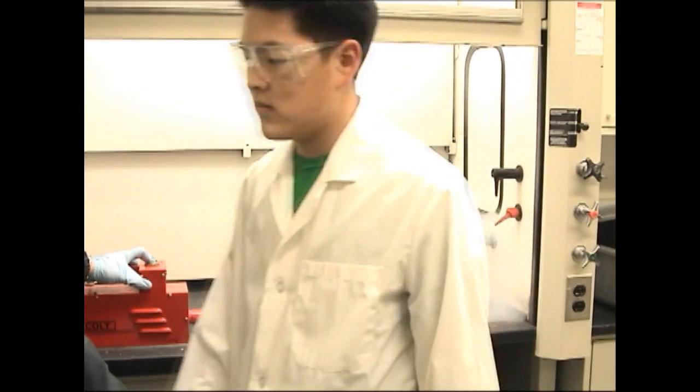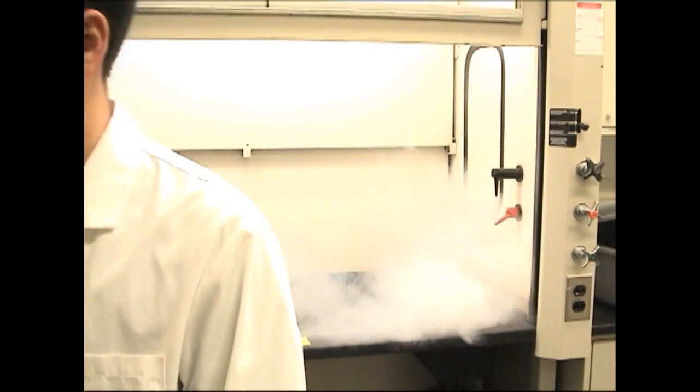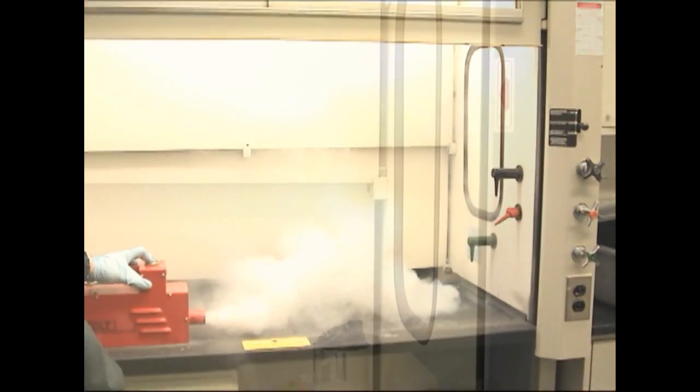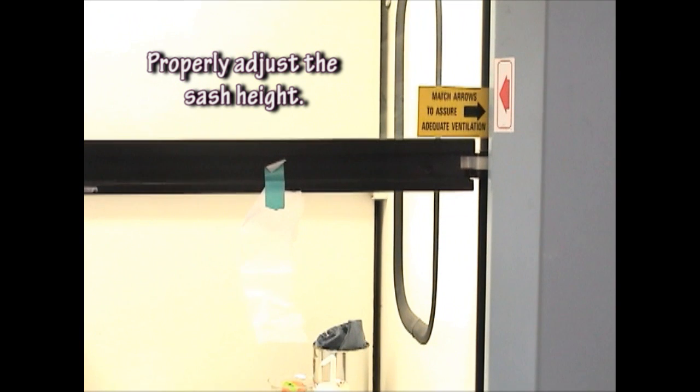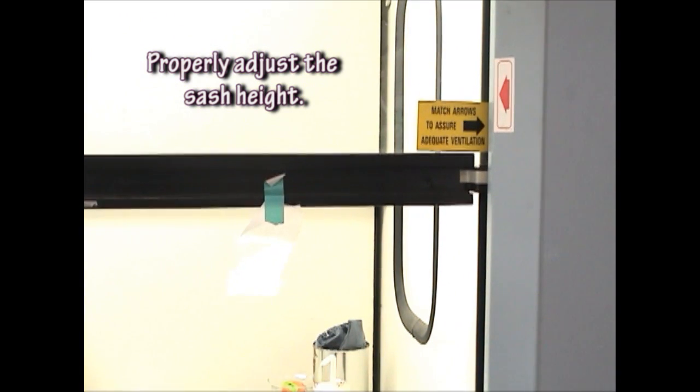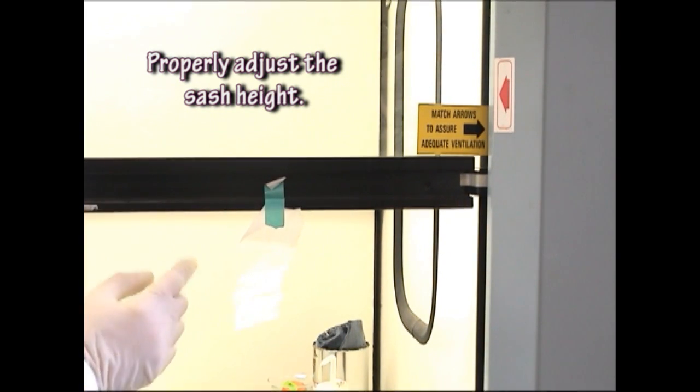In this case, the sash is too high and when someone walks by, the low inflow velocity allows the smoke to come out of the fume hood. Adjust the sash to the proper height. Here, the glass sash was raised to the maximum working height as indicated by the joined arrows, then slightly lowered. The tissue on the sash is drawn in, indicating that there is airflow into the hood.